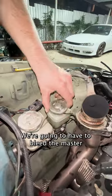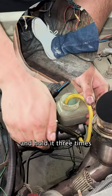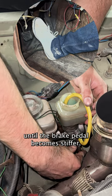Because we lost a lot of brake fluid we're going to have to bleed the master cylinder first. We're filling it up with brake fluid. Then I'm going to have someone step on the brake pedal and hold it three times while I open the bleeder valve. We're going to repeat this until the brake pedal becomes stiffer.